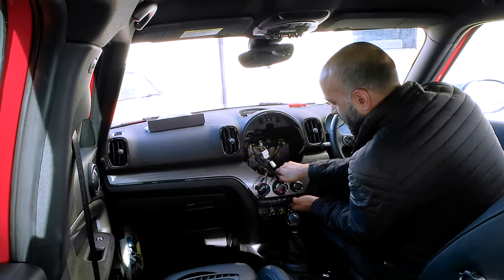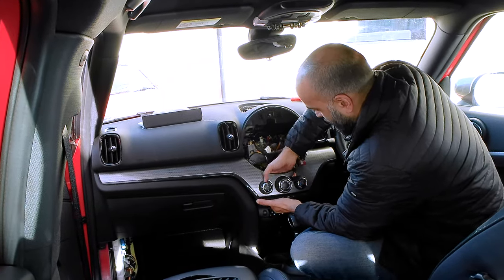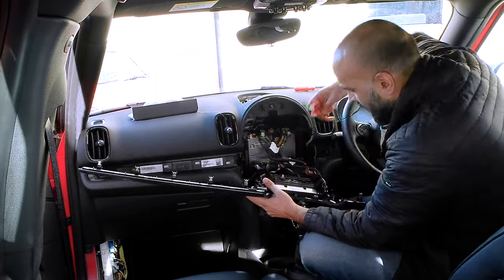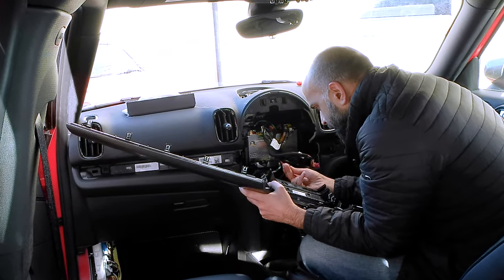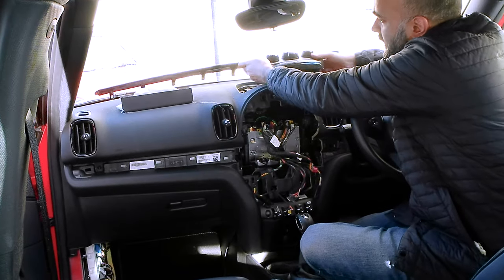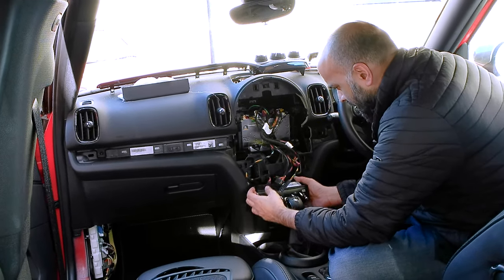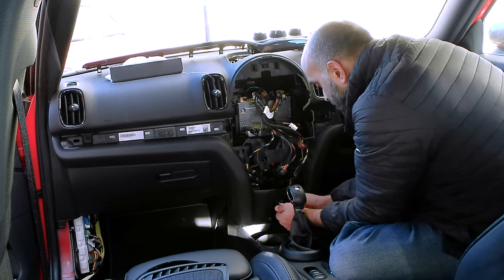Next up it's the plastic trim that runs across the length of the dashboard. This houses the fiber optic lights which look really good at night as part of the ambient lighting package, and it also houses the heater controls. Then it's time to pull out the switches for the driver modes and the start-stop button, and just beneath that there's a USB and a 12-volt or cigarette charger if you're old fashioned.